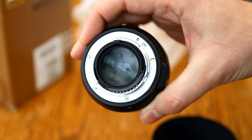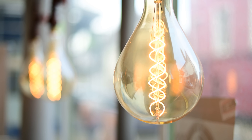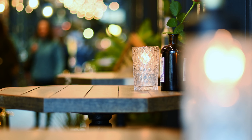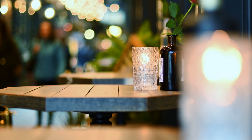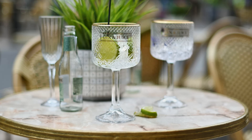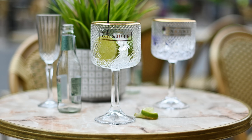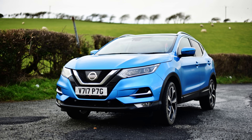Everyone loves a fast 50mm lens. On a full frame camera, the 50mm focal length is neither wide angle nor telephoto, making them useful for all kinds of photography, and a bright maximum aperture like f1.4 lets in loads of light for snappy shutter speeds and dramatically out of focus backgrounds. On an APS-C camera, the focal length is the full frame equivalent of 75mm, giving you a much tighter field of view, which is handy for portrait photography.